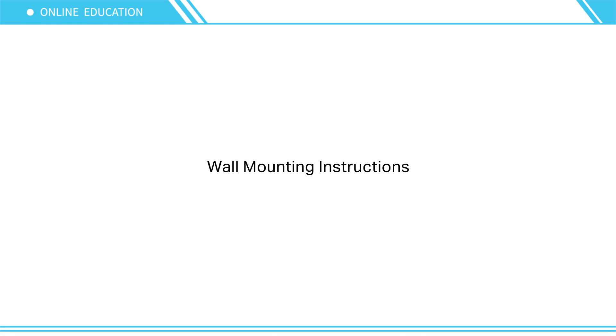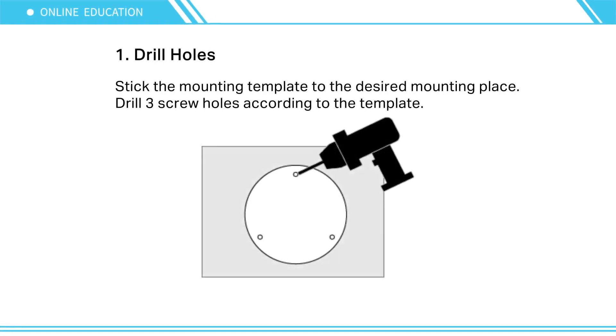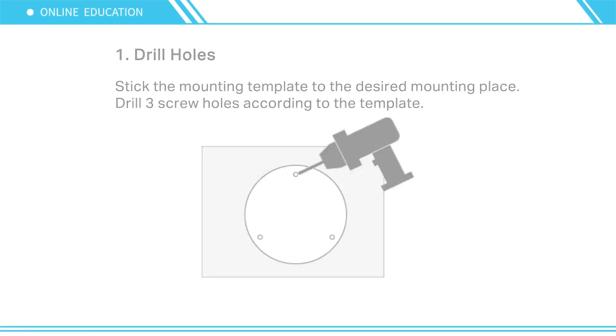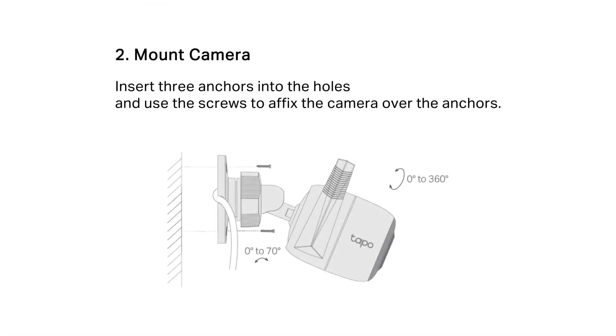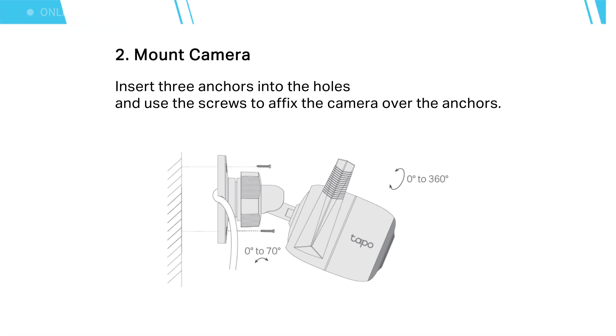Mounting instructions: Stick the mounting template in the desired location and drill three screw holes according to the template. Insert three anchors into the holes and use the screws to fix the camera over the anchors.